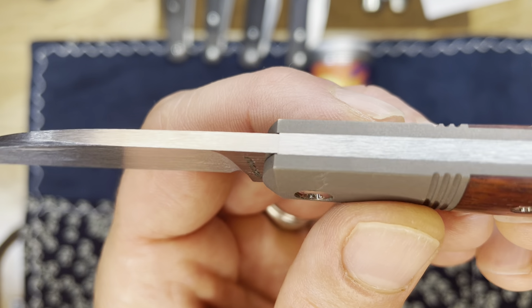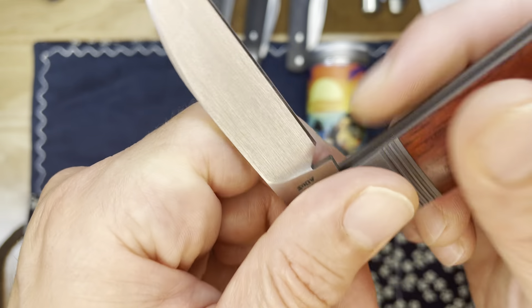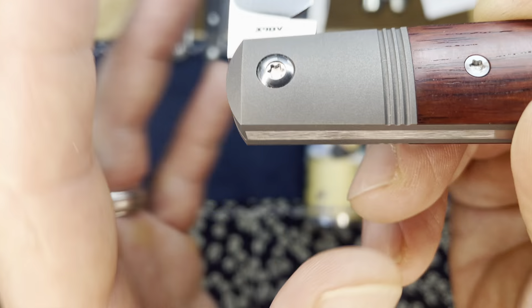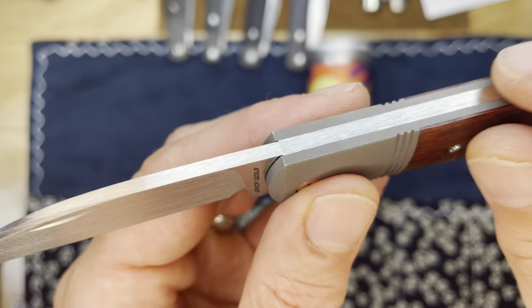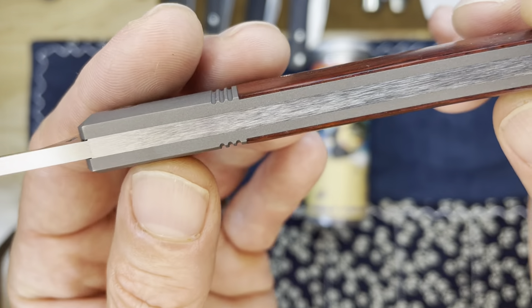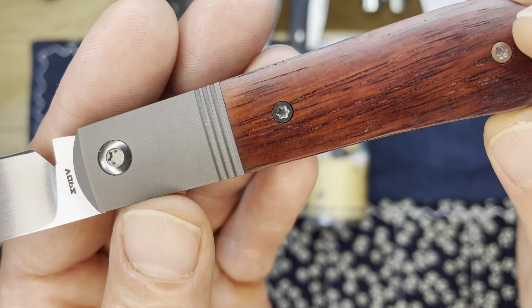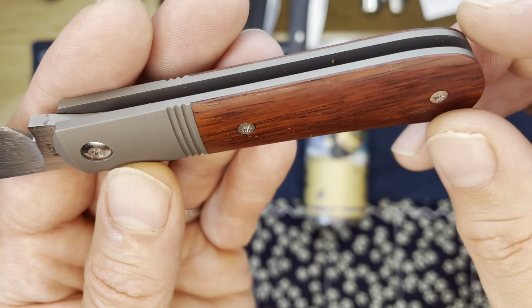Look — you can see how flawlessly the blade and the spring mate up. And at the half-stop, same thing. And then when it's open, you can barely see it. Each side is one solid slab of titanium, milled and contoured to shape, including an area to fit the cover.